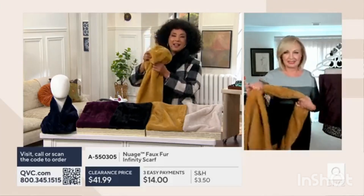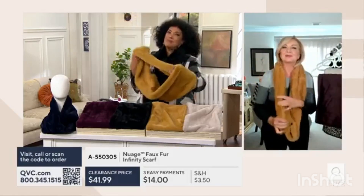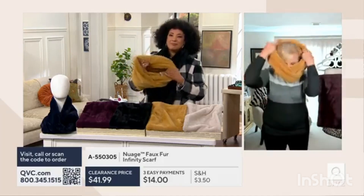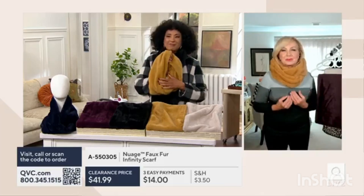I love what you demonstrated, Leah, but think about football games — when your neck and your head get so chilly. I want you to feel free to turn it double and put it around so it becomes a big cowl neck. It's super, super good.